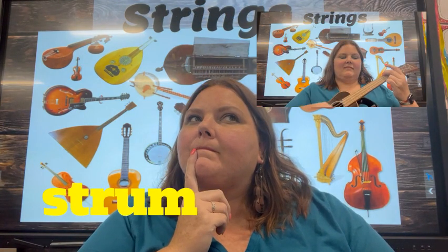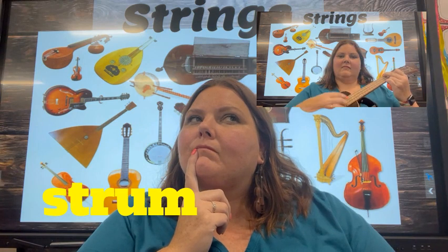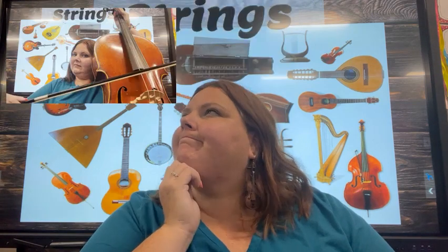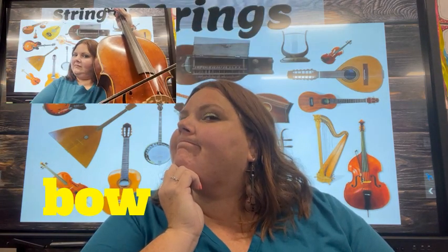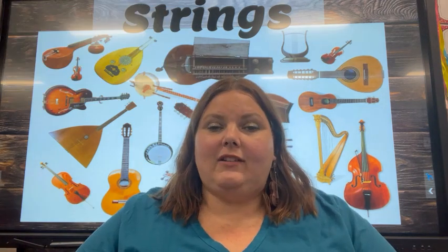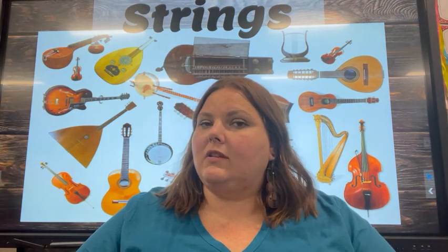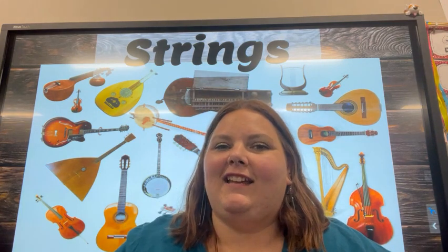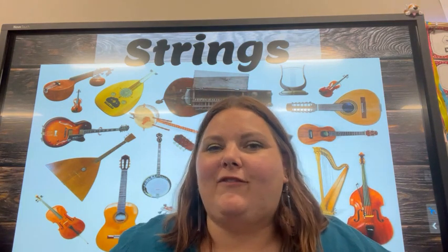That's it — that's the string family! I wonder if you can help me remember the three ways in which we play a string instrument. Can you identify the five main string instruments of the Western Orchestra? Do you have a string instrument at home that you can maybe play or share with the community? Well, that's it for strings today. Don't forget to keep making music and have Do, Re, Mi, Fa so much fun. Bye!